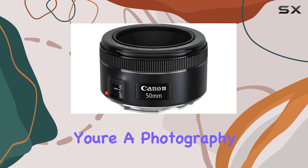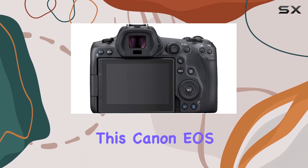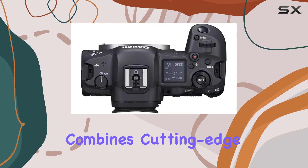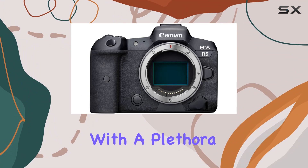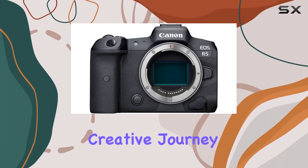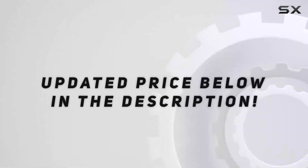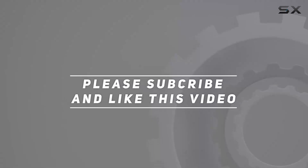Whether you're a photography enthusiast or a content creator, this Canon EOS R5 43 PC bundle is a comprehensive package that combines cutting-edge camera technology with a plethora of accessories to fuel your creative journey. Let's explore the possibilities together. Check out the video description for the updated price, and thank you for watching.